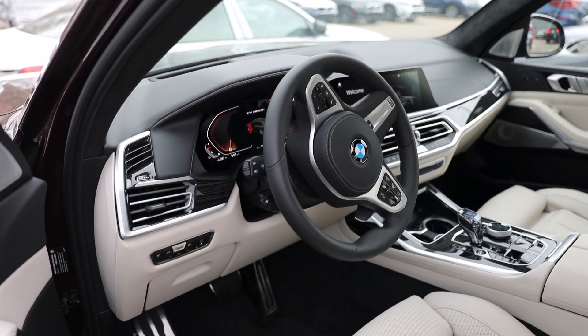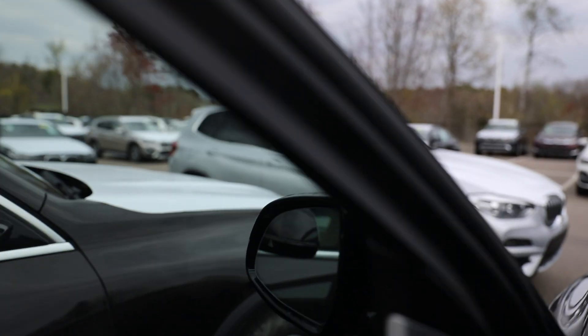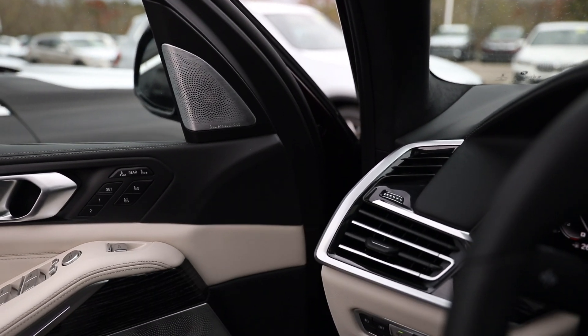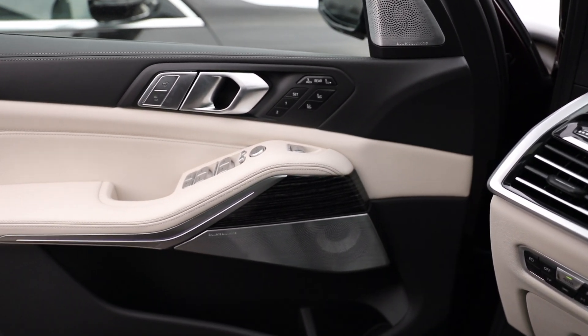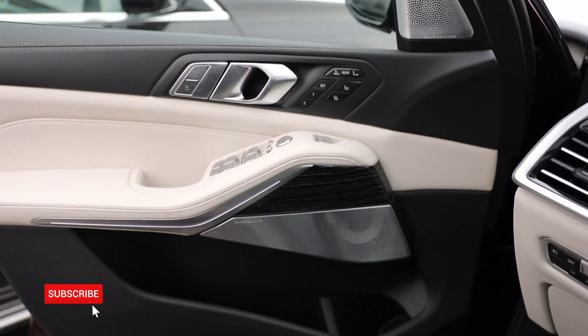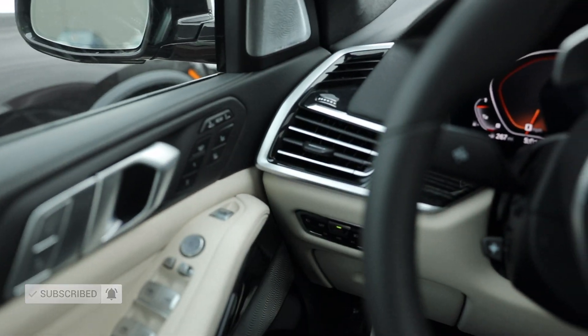What's going on Beamer fans? Today we'll be checking out how to use gesture control for BMW iDrive 7. If this is your first time on Beamer View, what we do here is showcase the latest BMWs that just hit the market. We're going to be doing a lot more features reviews and tutorials, so go ahead and hit the subscribe button at the bottom of the video. Let's get right into it.